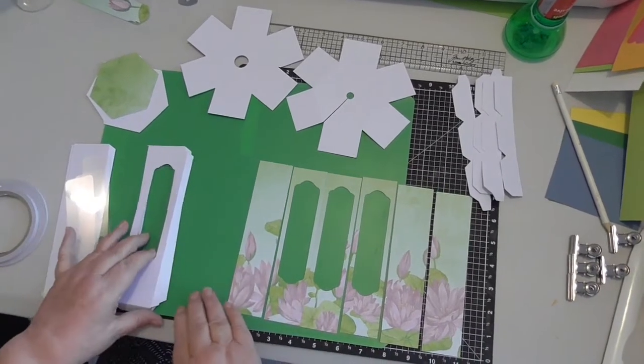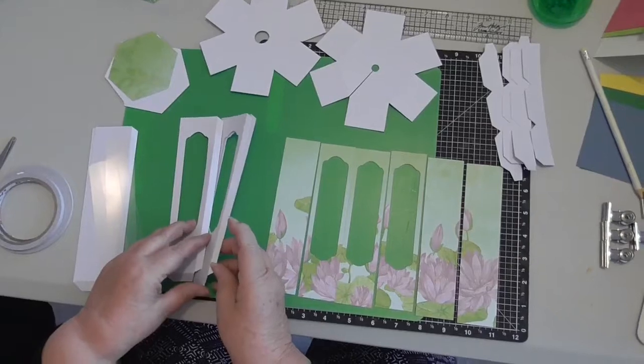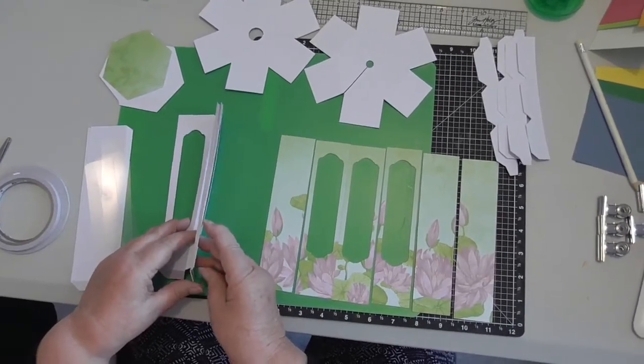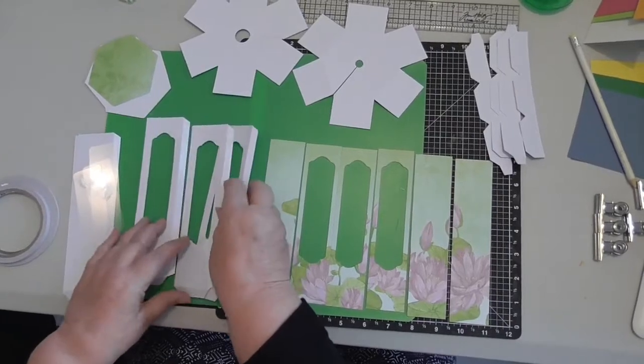Hi again from ImagineFlow. This time we are doing the wine glass holder and we're going to put together the wine glass holder and hopefully get it all together and make it look pretty.